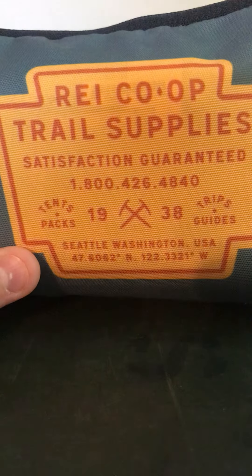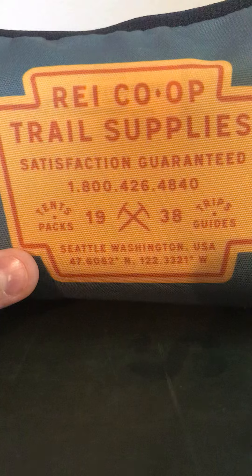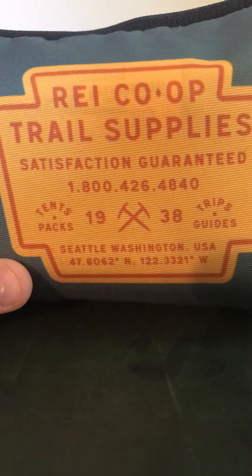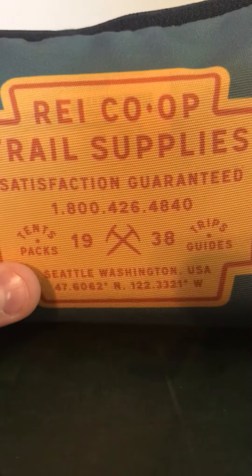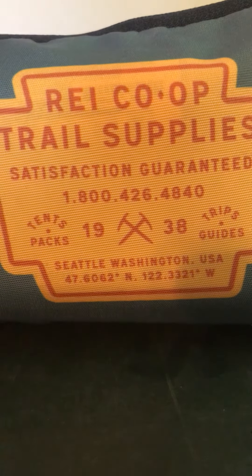If you want to read the label, you can pause the video — I'll leave it there for a couple seconds. Anyway, like I said, it holds everything I need perfectly, and I just really wanted to do a review on this because I've had it for a while.